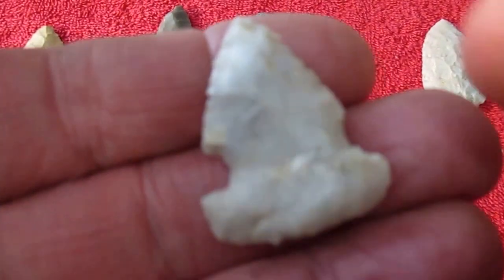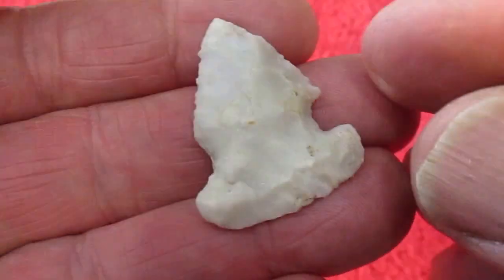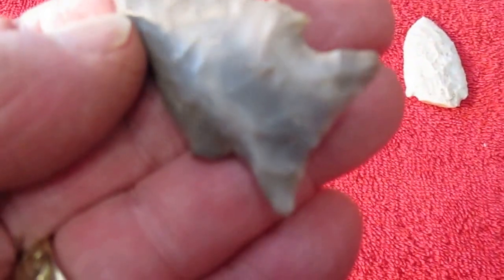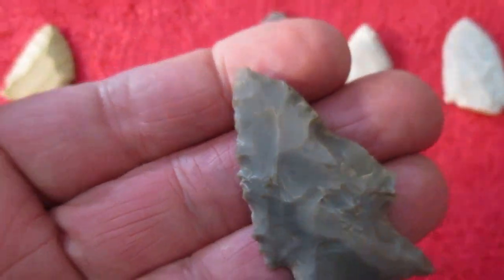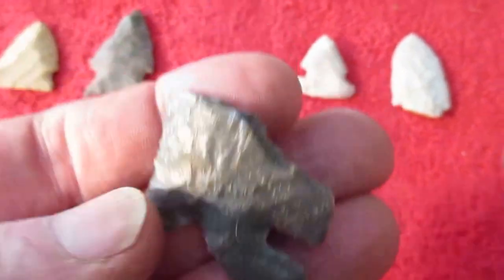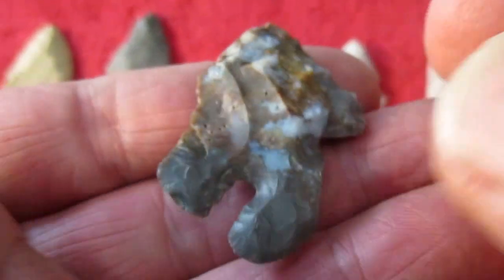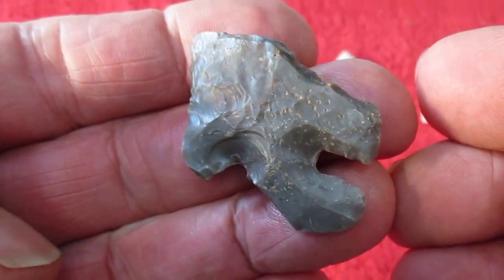And that Thebes-looking one there has been really resharpened down to not much left — like a ground tail. And here's a still-well-looking one — it's all there, ground nice. Nice-looking piece. And here's a dog-leg Thebes, busted up — some nice-looking material. Boy, is that a heartbreaker.